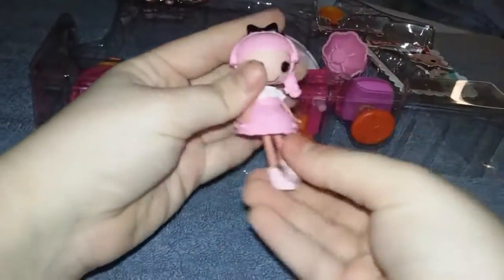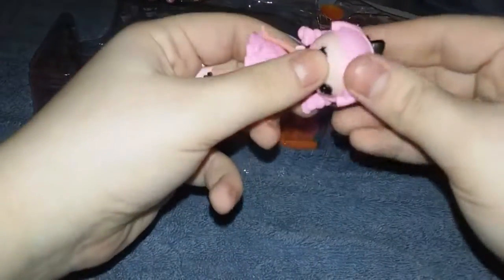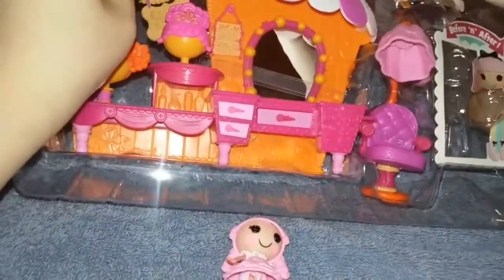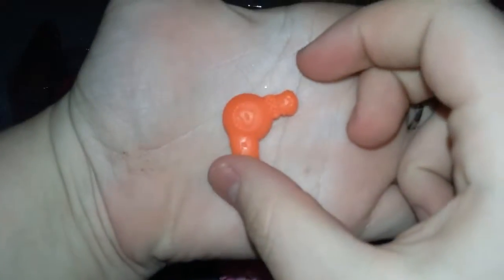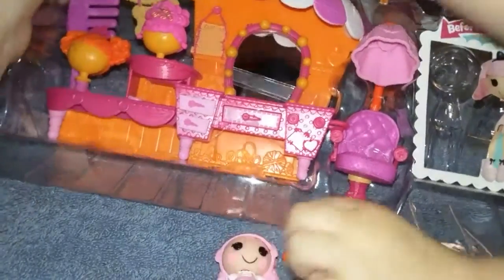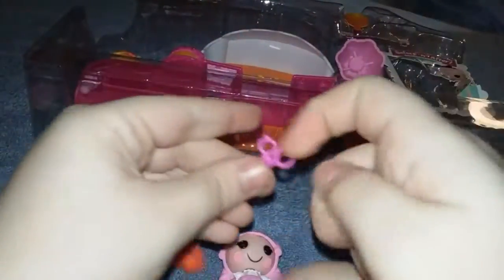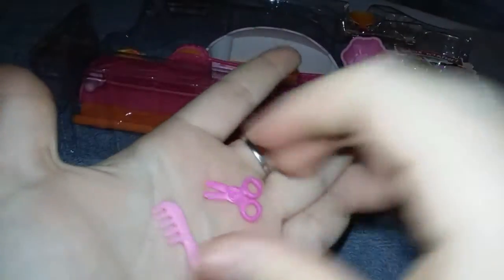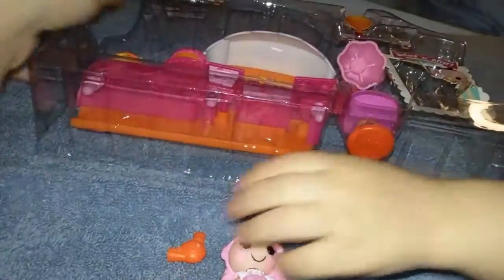So here's the little shoes that comes with this. And then there's little accessories right here — here's a little blow dryer. Here's some little scissors and a little cone accessories.